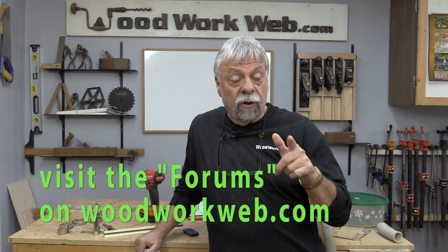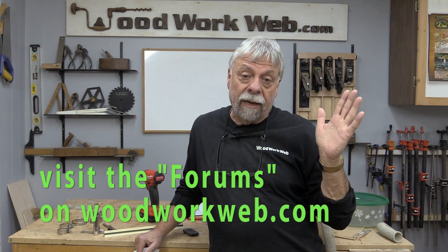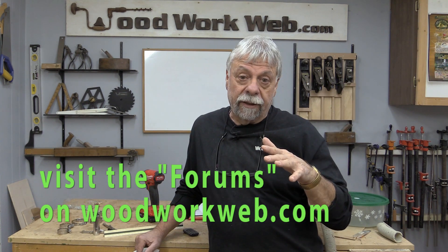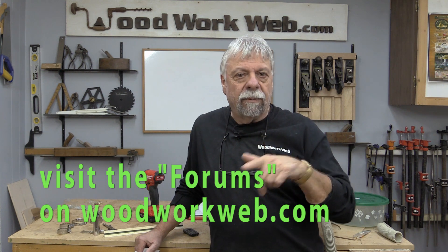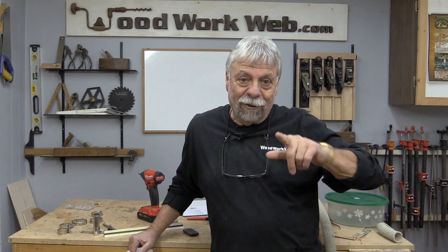If you go to the forums on WoodworkWeb — and you don't need to be a member to read them — you'll notice when you go into the dust collection section, a couple of people have made some innovative things that I really like. So I'm going to use some of their ideas on my own saw. This is going to be an experiment; hopefully it's going to work. I have an idea, we'll put it together, test it, and see how well it works — so follow along and let's see what we can do.